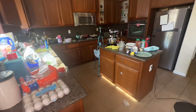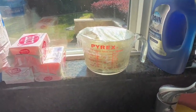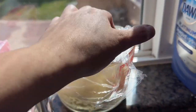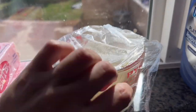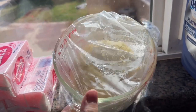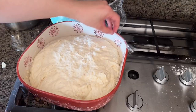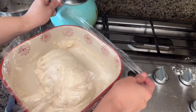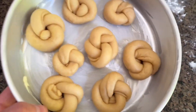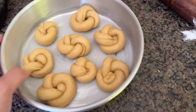The ensaymada has risen already — my husband also bought a candle. I'm going to assemble these together and let them proof again before putting them in the oven. That little batch that was at the window is ready to go. I'll let it proof for about an hour and then put it in the oven to see how it turns out.